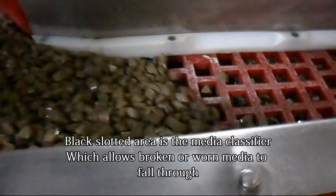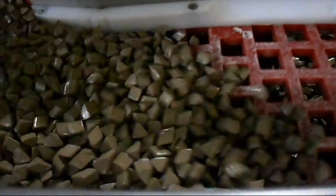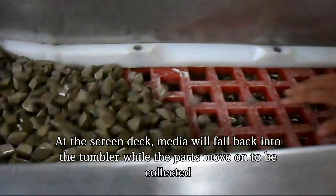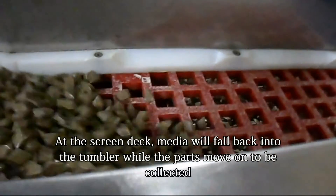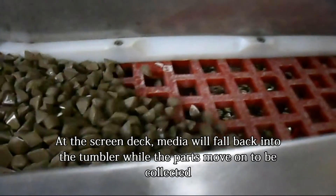Once they pass through this area, they will then move on to the screen deck. At the screen deck, the media will fall back into the tumbler, ensuring that none of it comes out while allowing the parts to pass through to the end.